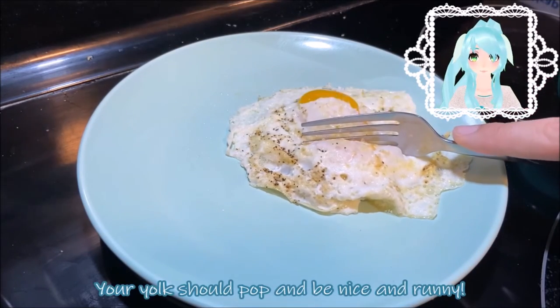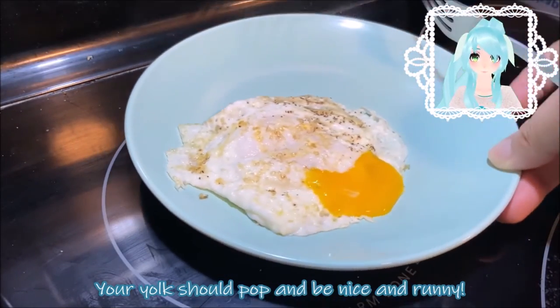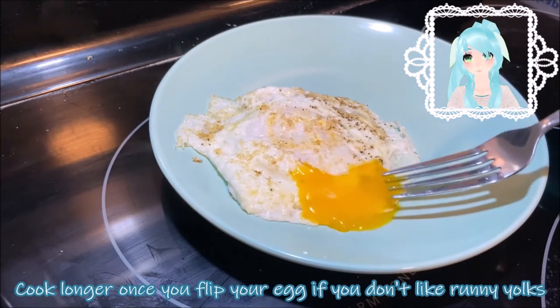Your yolk should pop and be nice and runny. Cook longer once you flip your egg if you don't like the runny yolk.